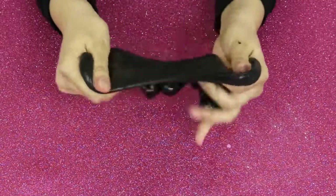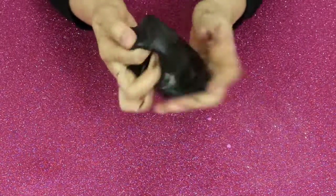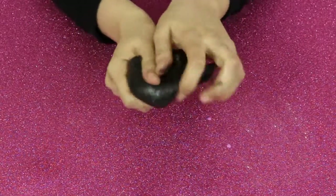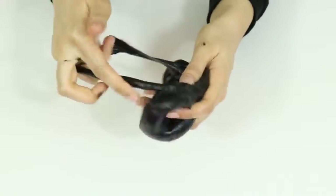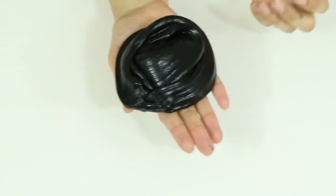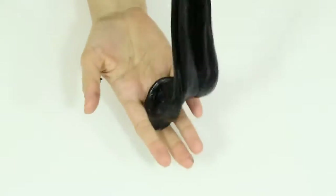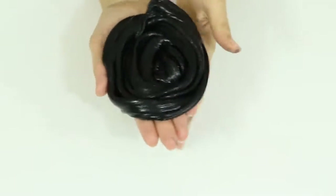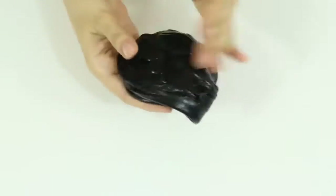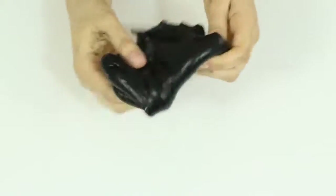Now our magical black no-glue slime is ready to play! It seems super fun to play with it. Wow, look at the color — amazing! No glue, real black slime. It's also so lofty — no glue black slime!